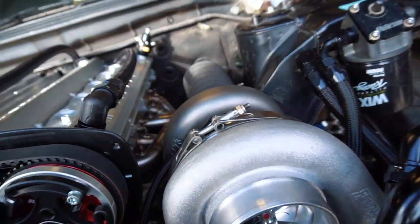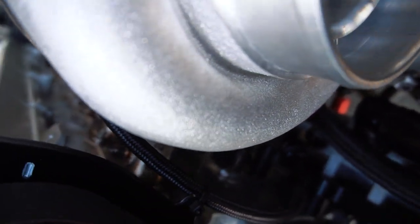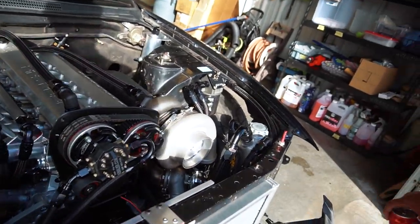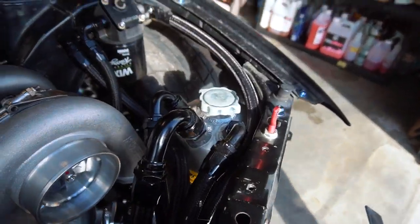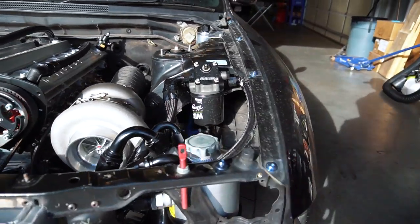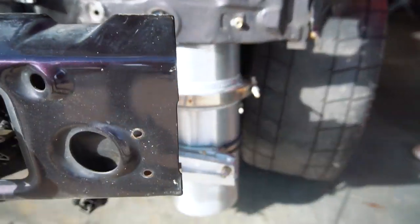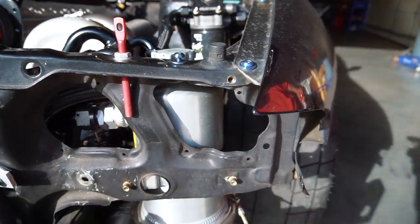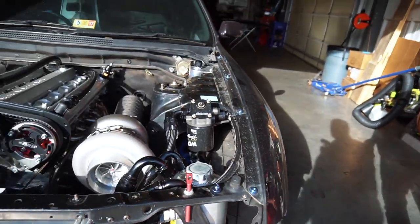These are the RIPS billet cam covers — rocker covers, depending on who you're talking to. We're running a Six Boost Pro Mod turbo manifold, you can kind of see it down in there. We're running dry sump — all the lines are there, and the reservoir is over here. It's huge — two and a half gallons.